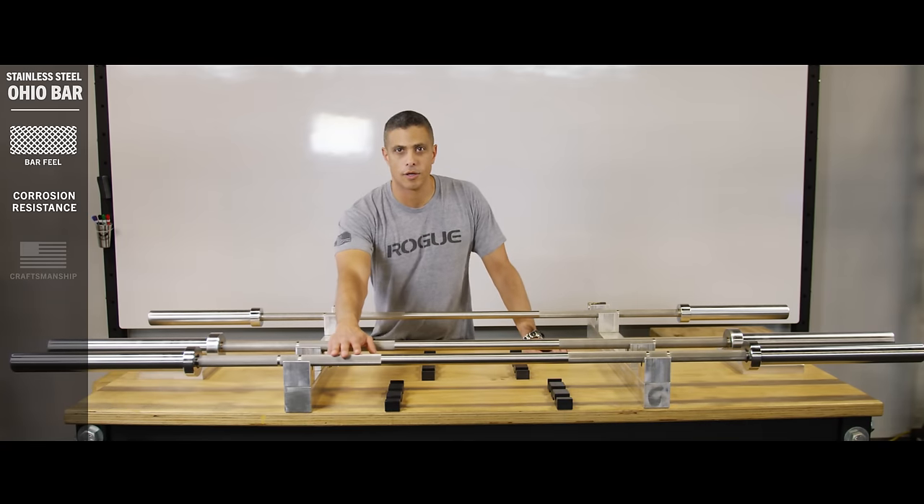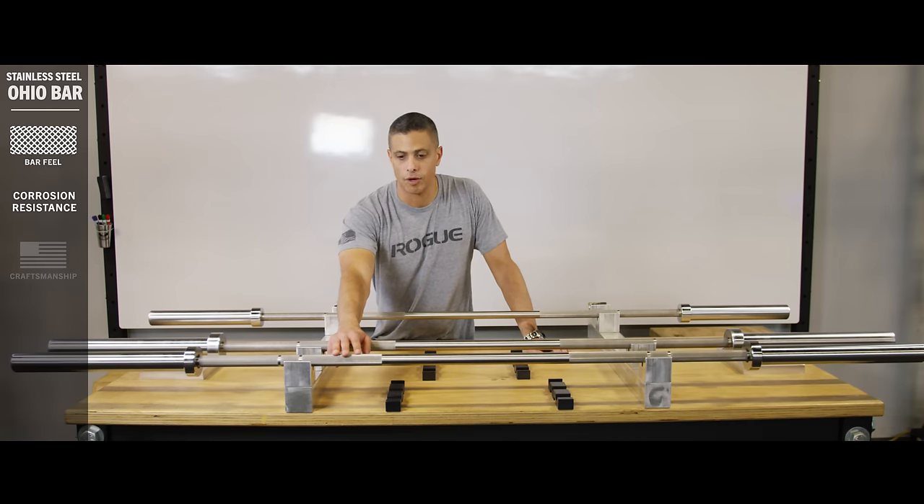Like our other Ohio bars, this bar is made in our factory in Columbus, Ohio and gauged to tolerances previously only seen in the aerospace industry.